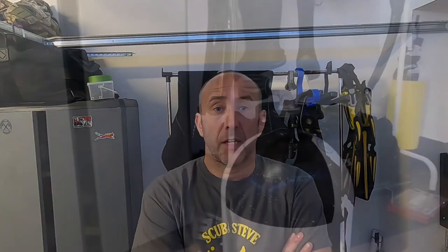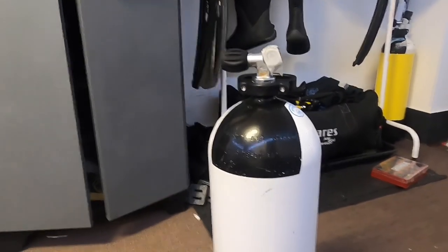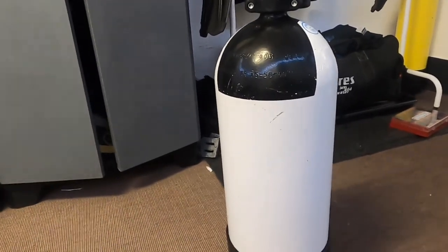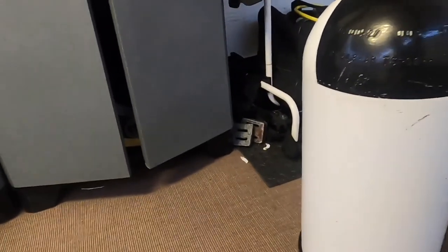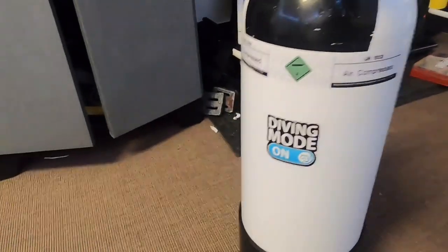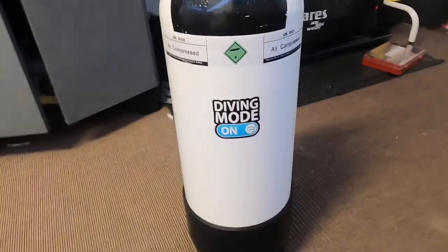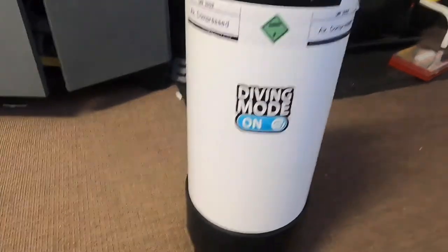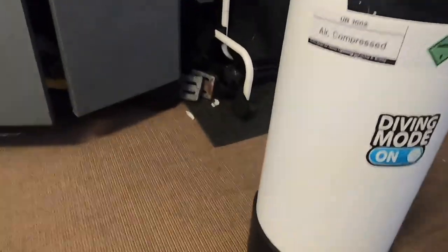So what we're going to start with firstly is the cylinders. I've got two, so we're just going to look over the cylinders and what to look for. The first thing you should do after a couple of months is basically just look around your cylinder and see its condition. There might be a bit of rust, but that just comes with normal use in salt water. You're looking to see if there's any dents - there shouldn't be any if it's been well looked after.